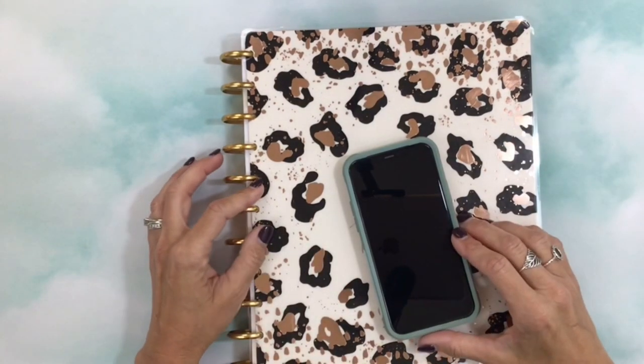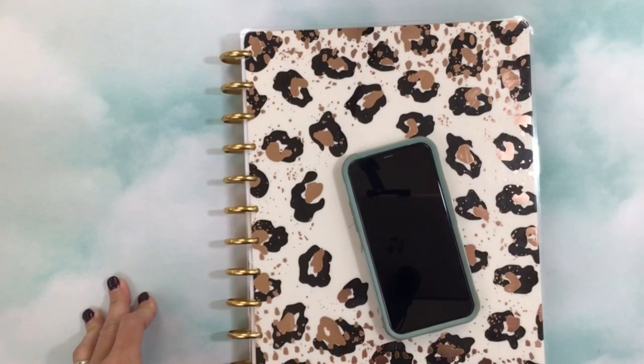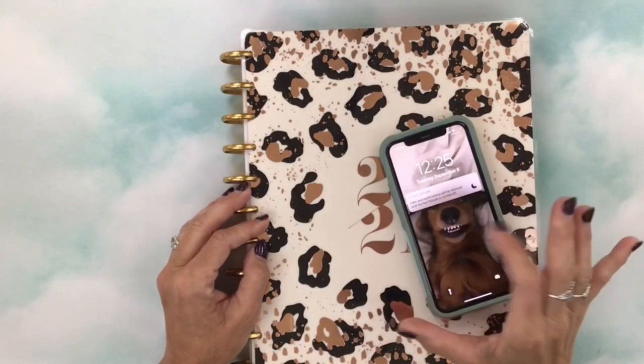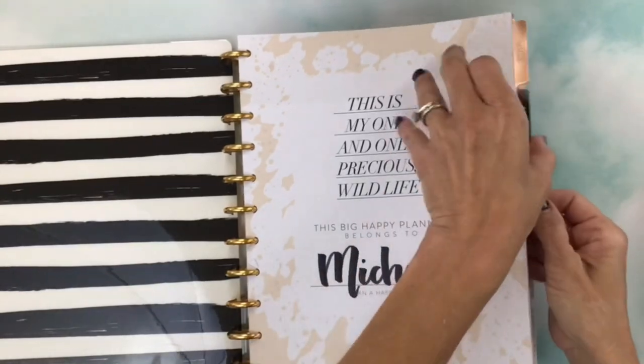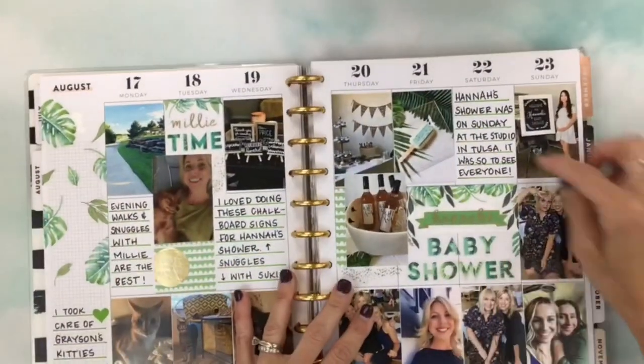This is a great way to get started without buying any special equipment. I'm going to resize the photos where each one will be a two by three rectangle, which will fit perfectly in the Big Happy Planner.